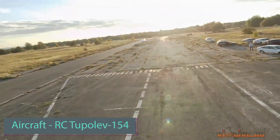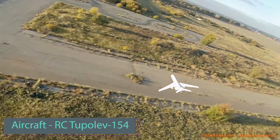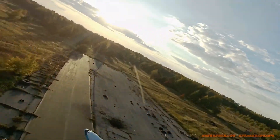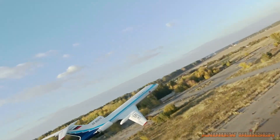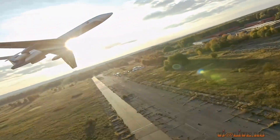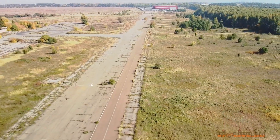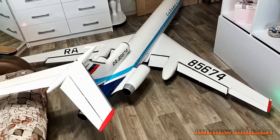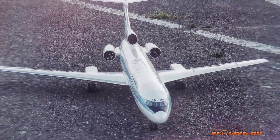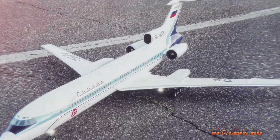Here is a remote-controlled model of the Tu-154 aircraft, which was developed in the Soviet Union back in the 1960s. This commercial passenger aircraft is renowned for being one of the world's fastest, boasting a cruising speed exceeding 900 km/h. The model is notable for its dimensions, measuring two meters in length, featuring a 1.7m wingspan and weighing a mere 3.9 kg.